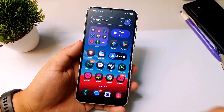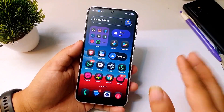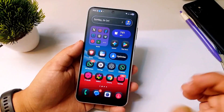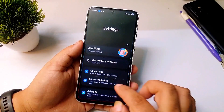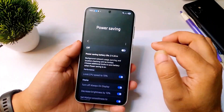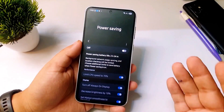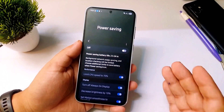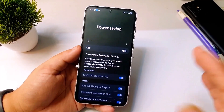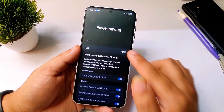The first setting you should immediately turn on after updating to One UI 8.0 will definitely improve your battery backup without reducing any phone performance. Go to Settings, scroll down, tap on Battery, then tap on Power Saving Mode. Now if you turn on power saving mode directly it will actually reduce your phone performance — it limits CPU usage, drops the refresh rate from 120Hz to 60Hz, and even restricts background activities. This makes your phone feel slow and laggy, and that's definitely not what we want. So we are not going to enable this directly.